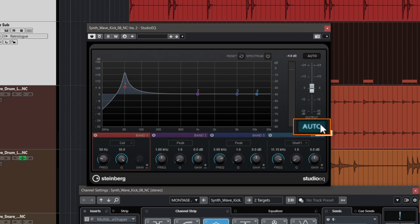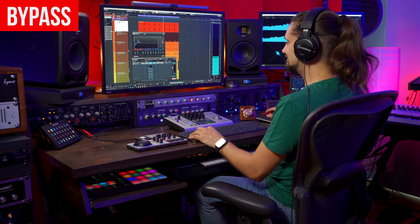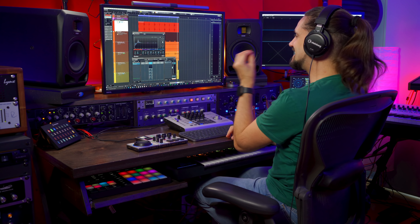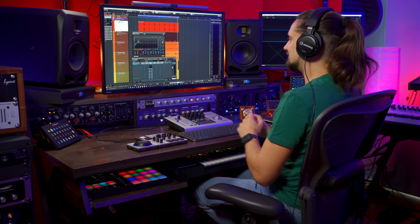The great thing about the Studio EQ is that it has an auto gain function, which means that even though we're adding all this low end, our levels are going to be just right. When I remove it, everything falls apart — the kick drum sounds really thin and papery and would totally get lost in a mix. This trick is just right for the job, especially for genres where you need big resonant kick drums. So there you go — five tips to make your kick drums sound big, fat, and punchy. I hope you enjoyed this video — see you in the next one!